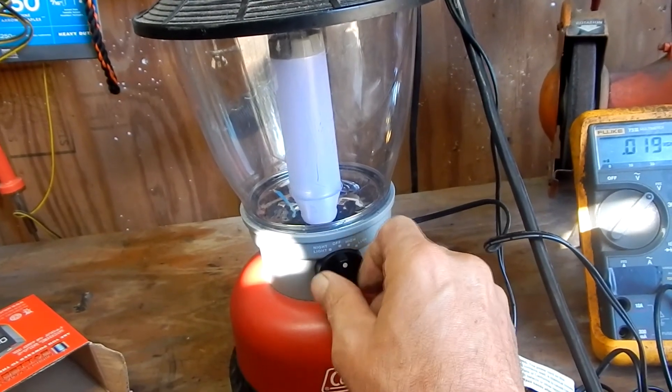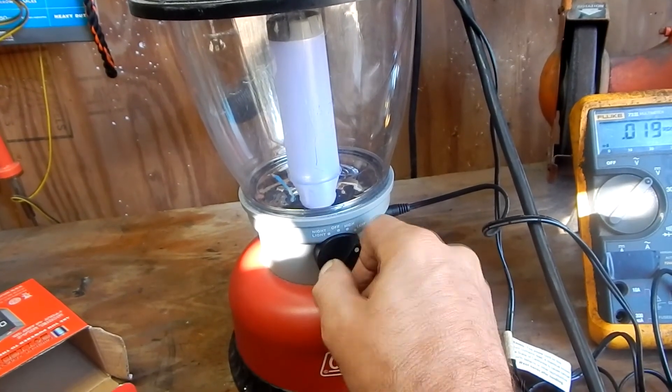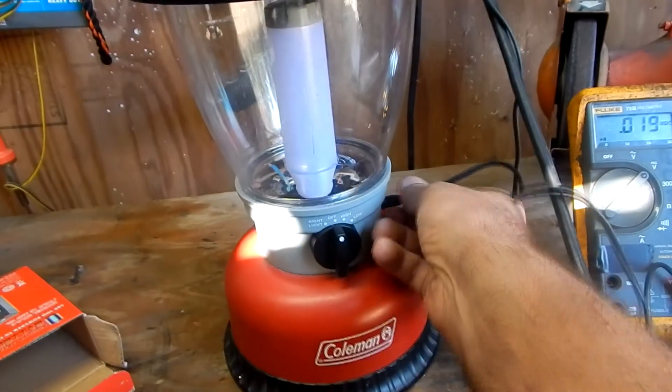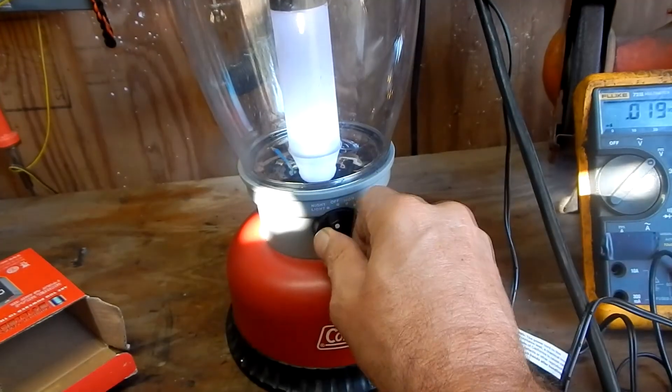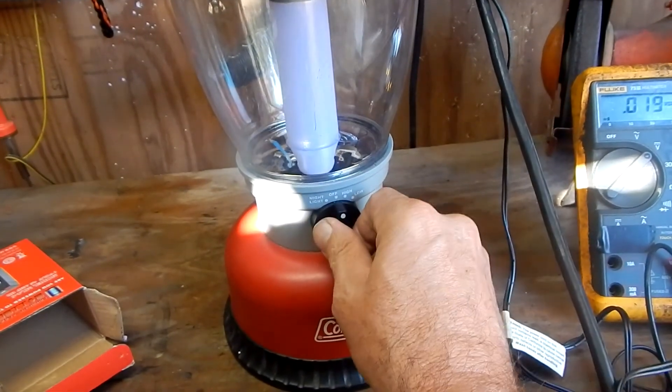I'm just learning now that the high and low position don't work when the charger is plugged in. Night light works, and when we unplug the charger, high and low are working fine. Looks like we got this fixed. Hope you enjoyed the video and thanks for watching.